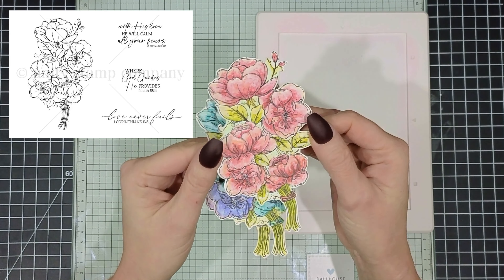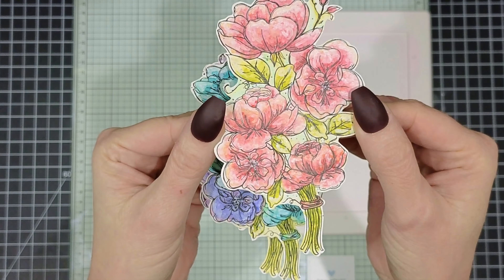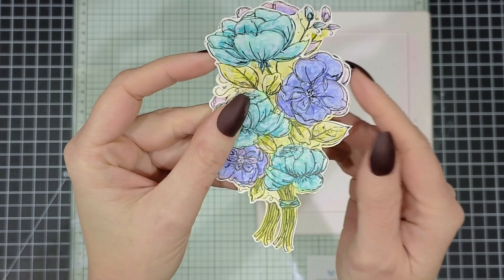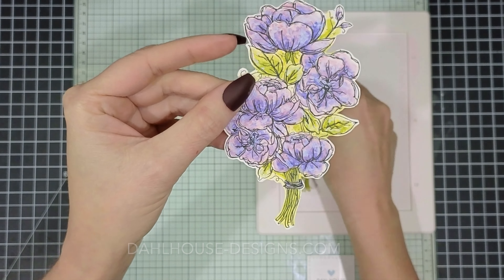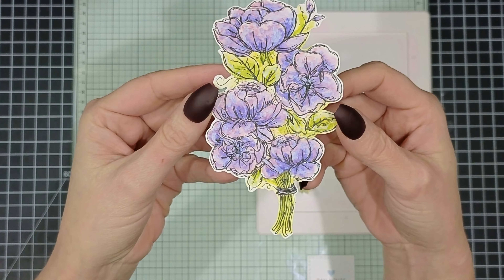I've already watercolored my flowers using watercolor distress pencils. You can check out the link to that video in my description below or at my blog at dollhousedesigns.com. I have created them in three different color combos because I wanted a variety for my card set.